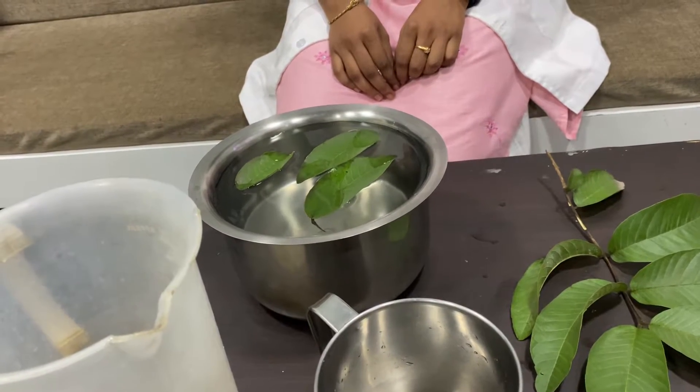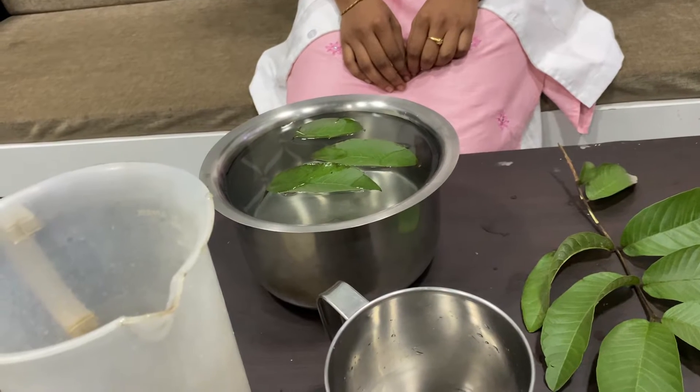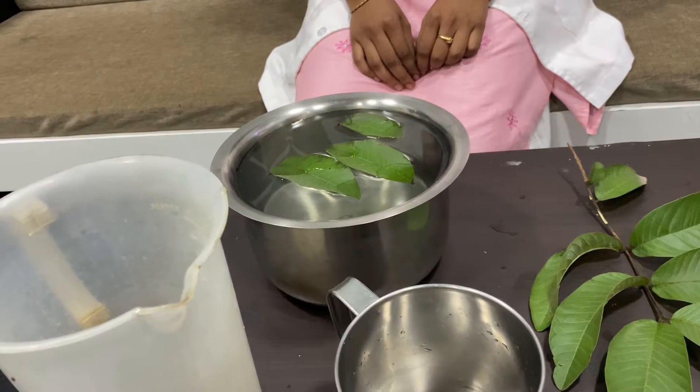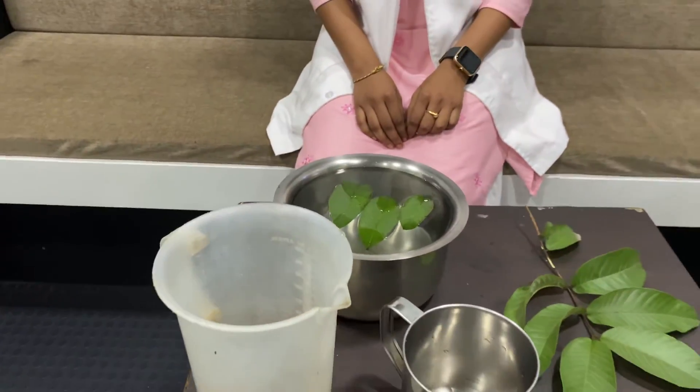When the water comes to boil, you have to put the cleaned three goa leaves, steep it for two to three minutes, switch off the stove, and then take the leaves out. This water you can then have.